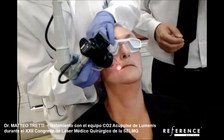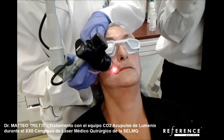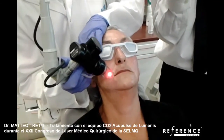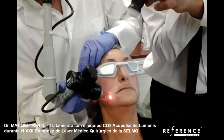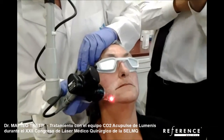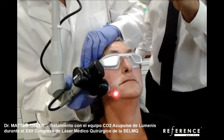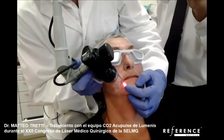I will use 12.5 mJ and 5% coverage for the deep, and 80 mJ for the superficial. We applied the anesthetic cream one hour before the treatment, and the patient started to take antiviral drugs yesterday.